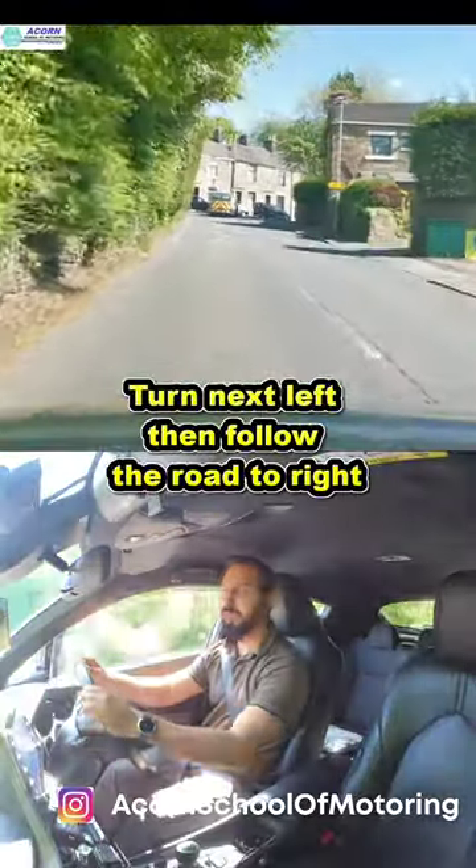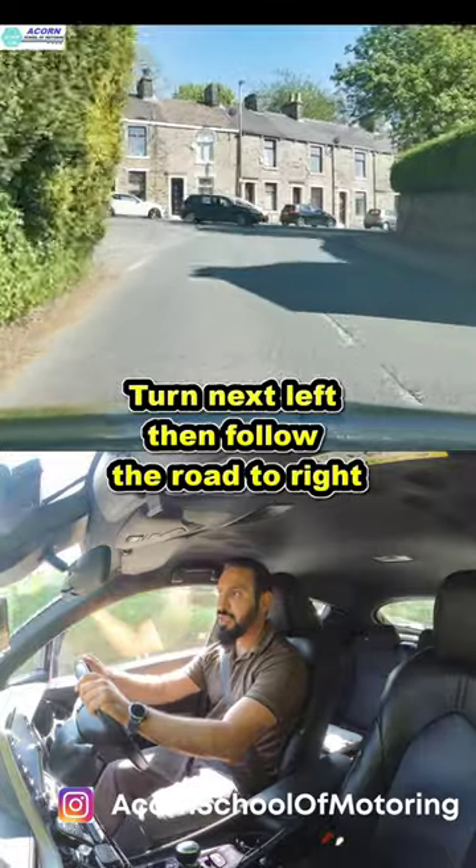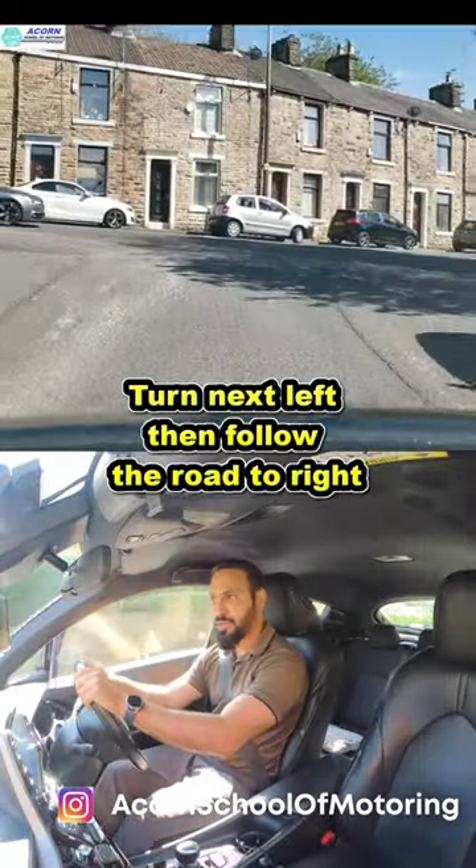We need to use our MSPSL, so look at your centre and left mirror, signal to the left, slow down, and make sure you start looking into the road you're turning into.